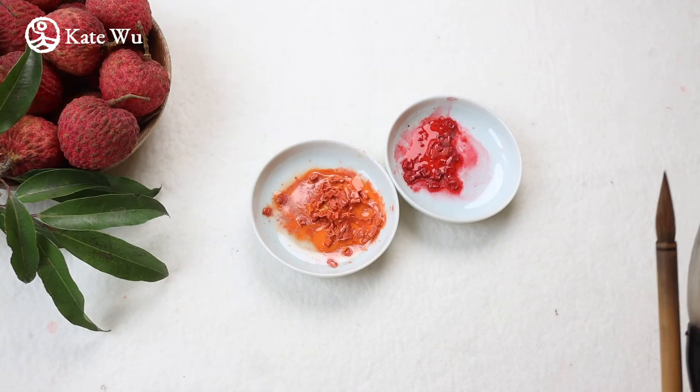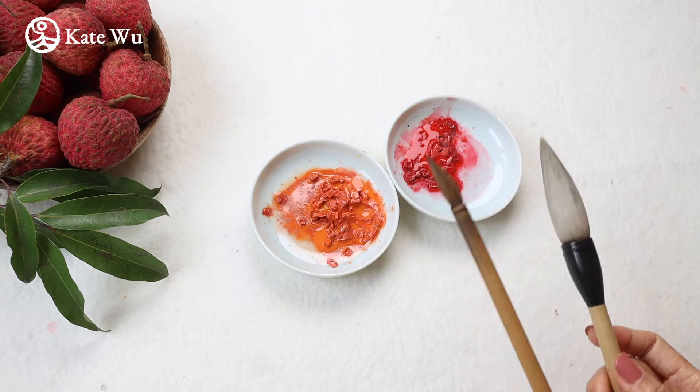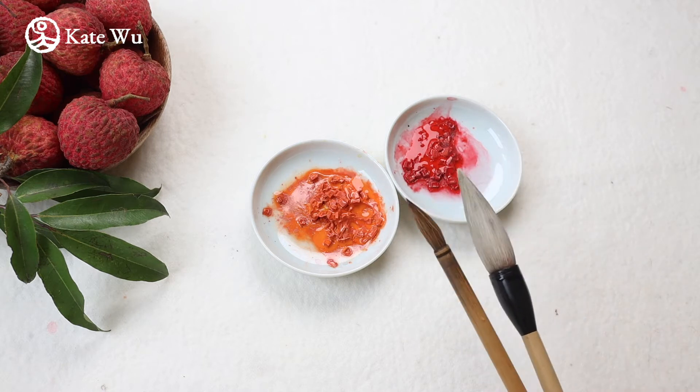Today we'll be using orange, red, two brushes and ink.